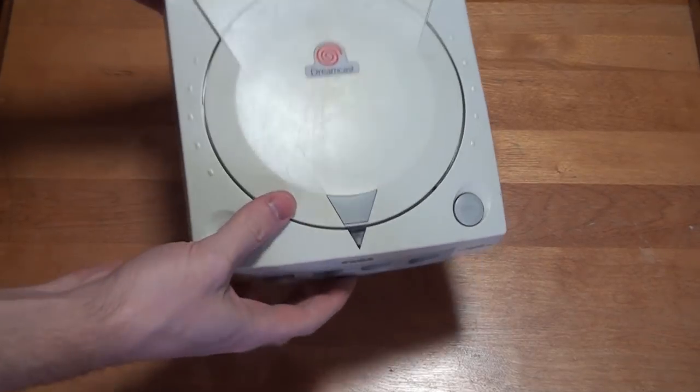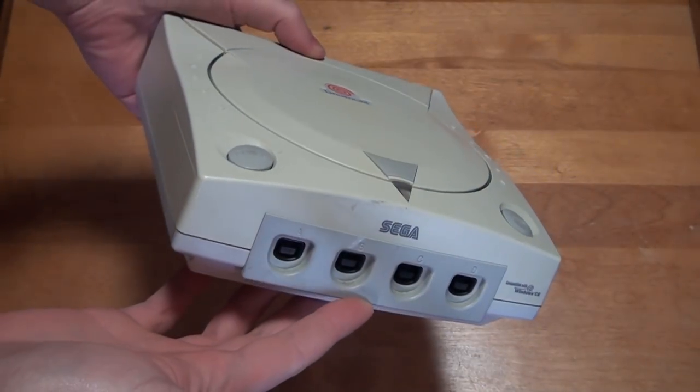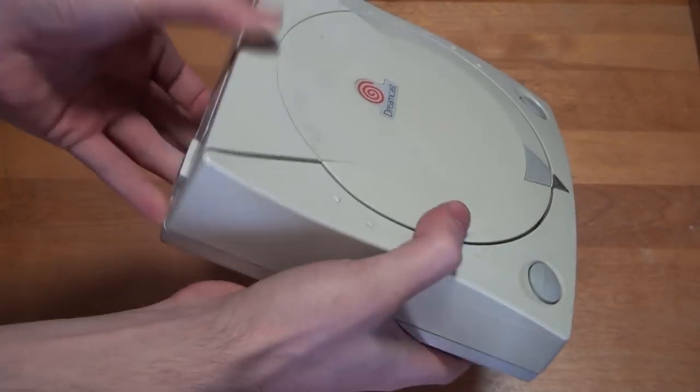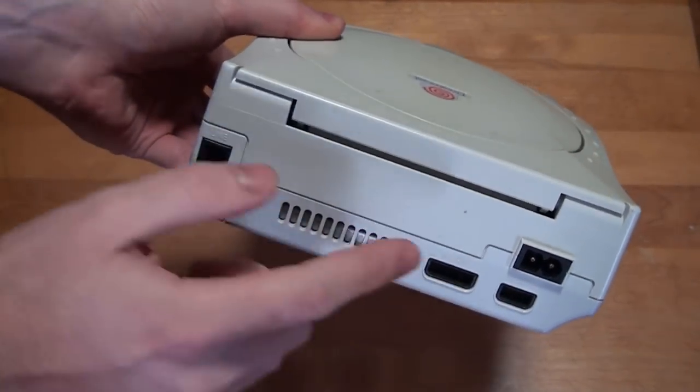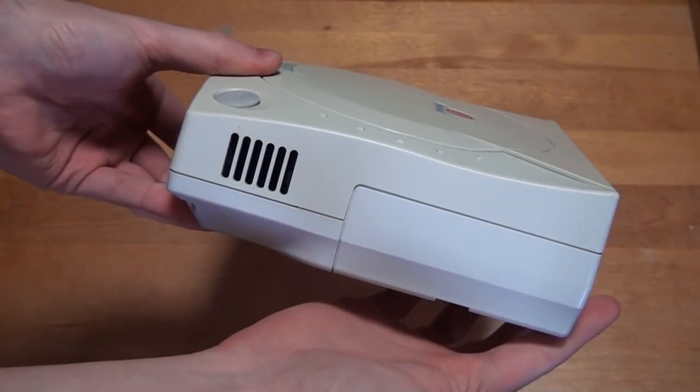Hello everyone and welcome to my latest video. In this video I'll be showing you my Dreamcast refurbishing process from start to finish. This right here is the Dreamcast that will endure this process. While functionality wise it's perfectly fine, our goal here is to restore this Dreamcast to better than factory condition.